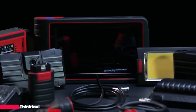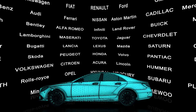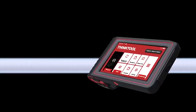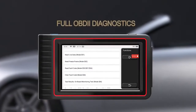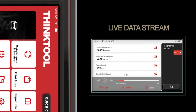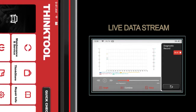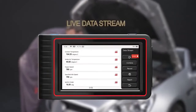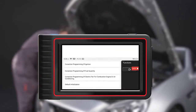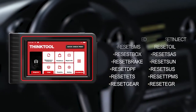Thinktool Mini code readers and scan tools allow you to perform full system diagnosis on 94 car makes, offering repair shops more choice no matter what kind of vehicle is encountered. Many traditional diagnostic scan tools require a cable connection to the OBD2 port, limiting diagnostic distance to within one meter. But the Thinktool Mini tablet scan tool offers a wireless connector, making it convenient and efficient during work.